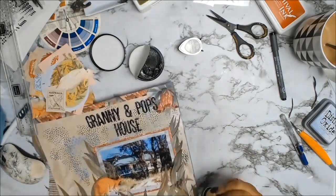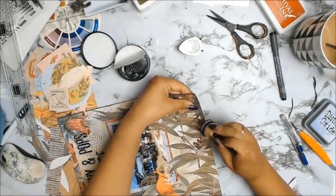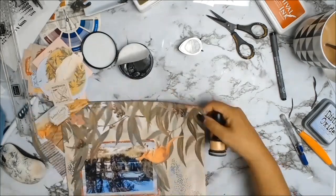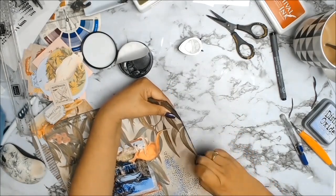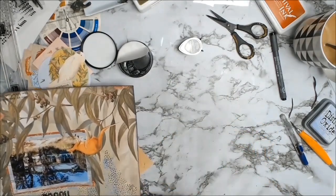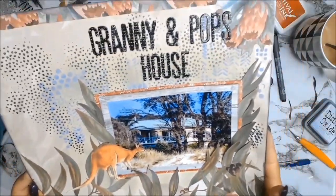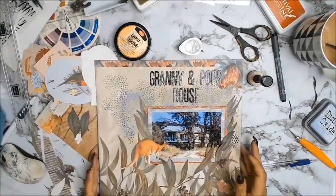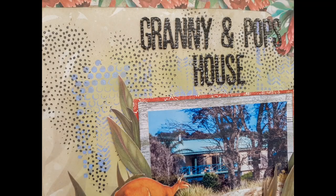I'm now just framing my layout using the Inca Gold Graphite, which I love — it just gave it that little bit of a frame, a bit of a highlight. And that is it — a very quick layout which I absolutely love. I did some journaling down the bottom; it's very simple, it just reads 'View of Granny and Pop's house from the beach.' Very simple, very effective.